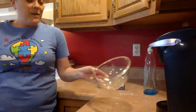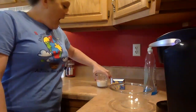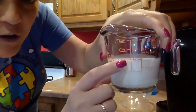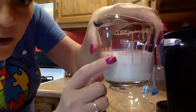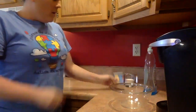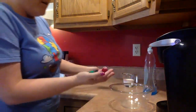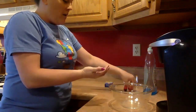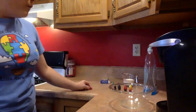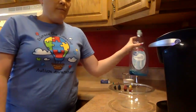So you need a clear bowl so you can see. You need a half a cup of milk — you can see the one-half, one-dash-two cup mark. You need food coloring: red, yellow, blue, and green. You have to have at least two colors; you don't have to have all four. You need a Q-tip, and you also need just some dish soap.